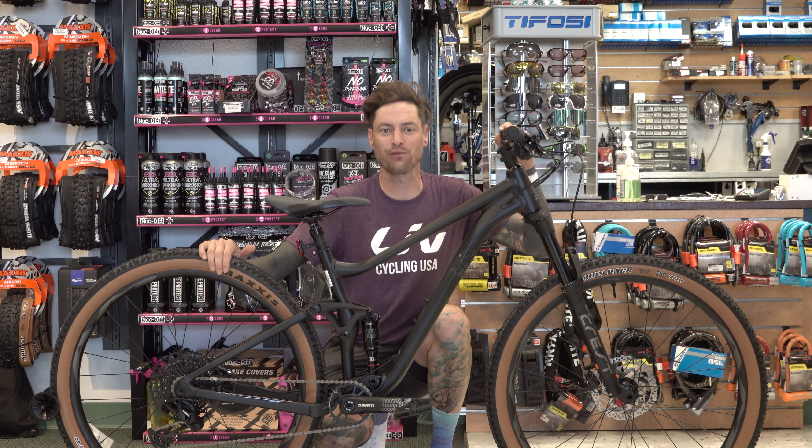This bike is a medium, so if you are 5 foot 5 to 5 foot 9, come down and try it before it's gone. It's absolutely amazing. Thanks for watching.